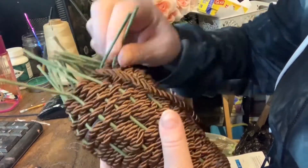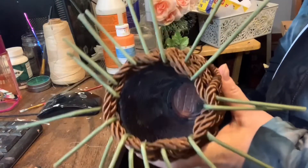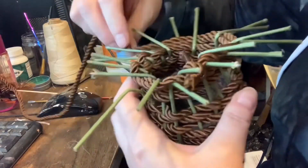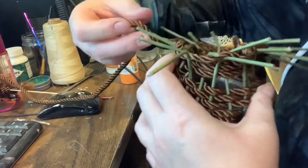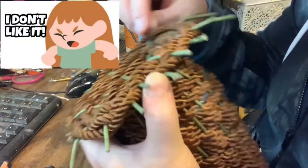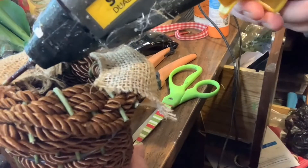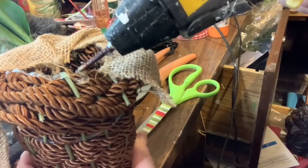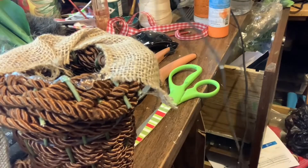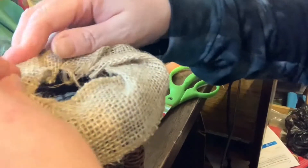Once I got to the top I bent all of the Chanel stems outwards. Then I took more cord and weaved it in and around the top stems. I didn't like it, so I decided to put some burlap ribbon on the top to cover it up because I didn't like all of those little stems sticking out.